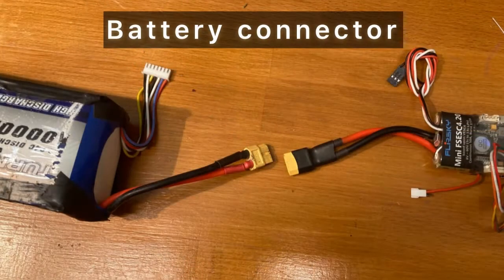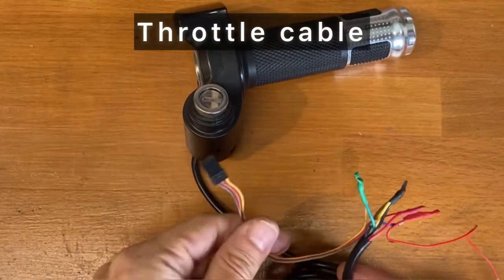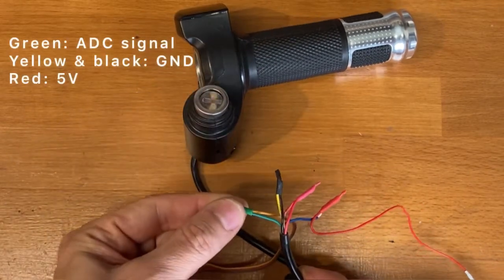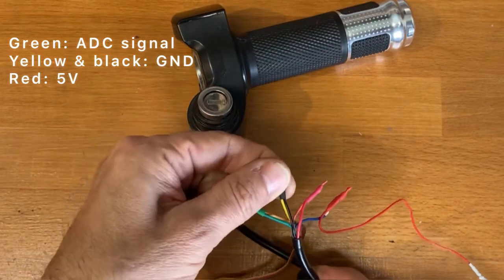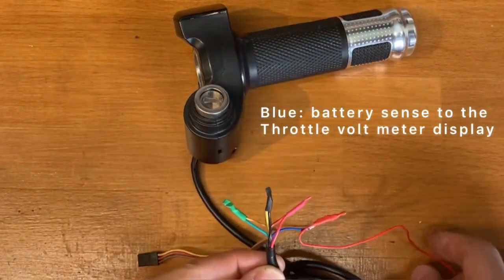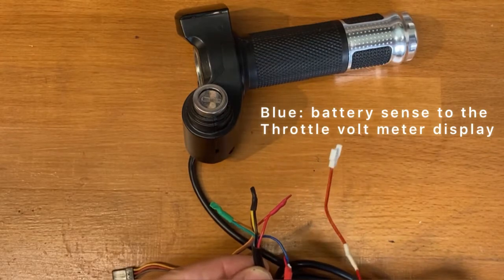Then you need to solder the connector for the battery on the speed controller. Connect a servo plug into the throttle: on the green you have the signal, on the yellow and black you have the ground, on the red you have the plus 5 volt, and on the blue you have the battery sensor, which I connected to a small connector that will be plugged to the battery voltage.